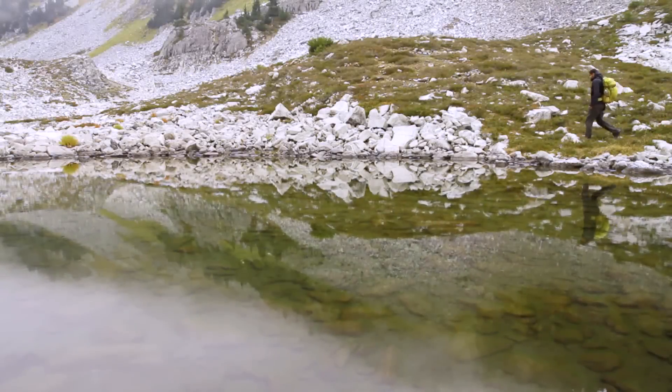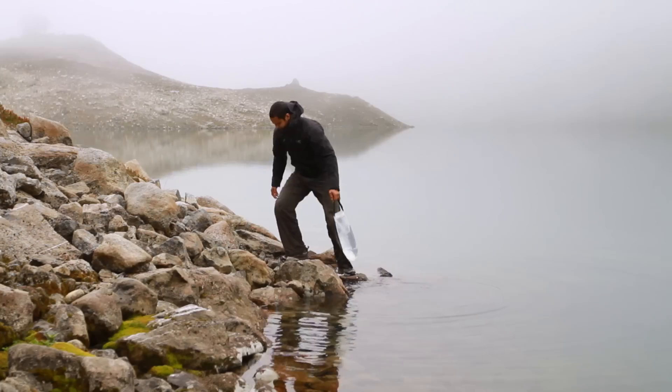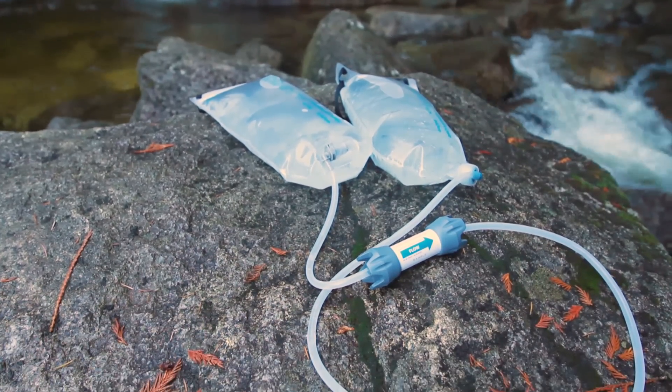However you travel, if you want the most water with the least hassle, there's no beating the GravityWorks.